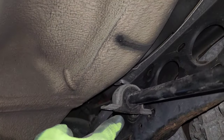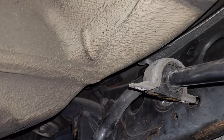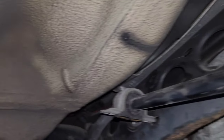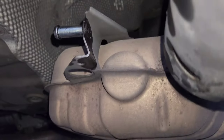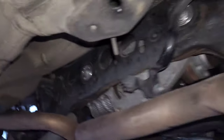It was getting caught up right here, and you could probably force it out. But if you remove the end links you can get the whole bar out. It's just so much easier to take a flat head and push this bushing back on the exhaust and it'll come down. I just did one side and didn't do the other side, and you can see the bar comes out now — and that's it.